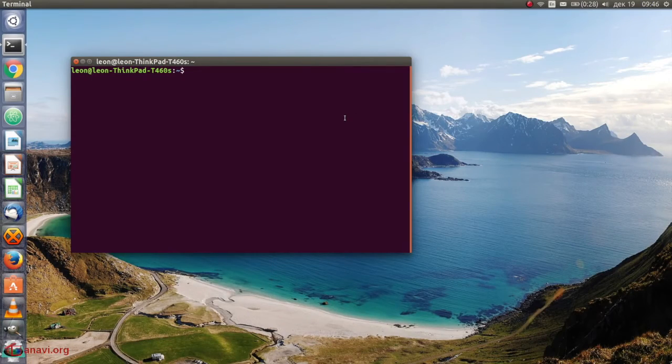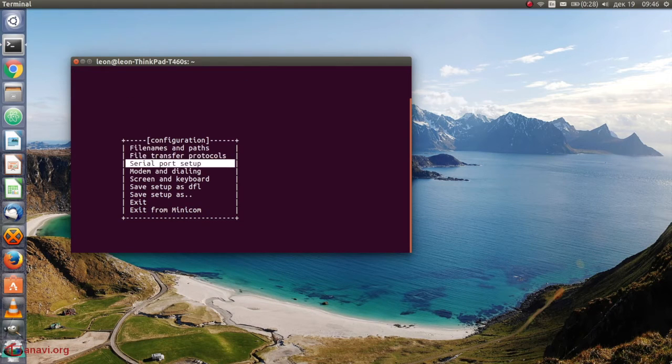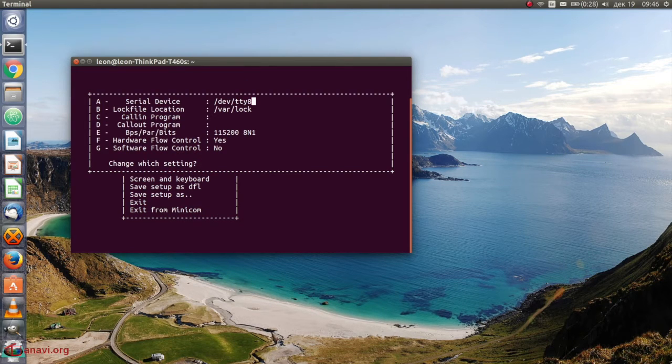Launch MINICOM with the appropriate rights. Go to serial port setup and configure the serial device on which the cable is connected. Set the baud rate to 57600. Disable hardware and software flow controls. After that, select exit to close the configuration screen. Press CTRL+A and Z for help on special keys, then press E to enable echo.